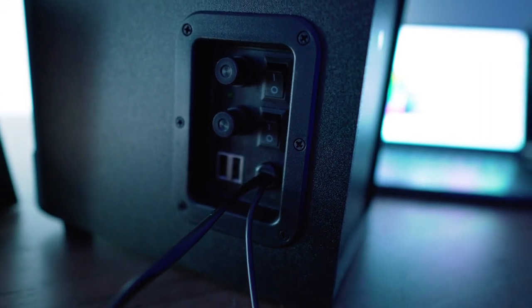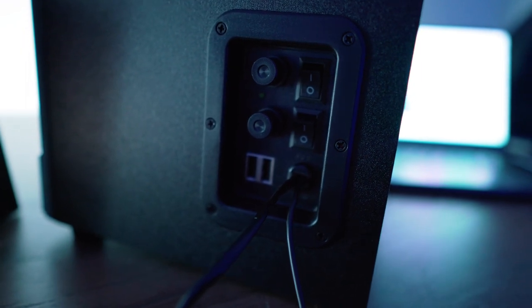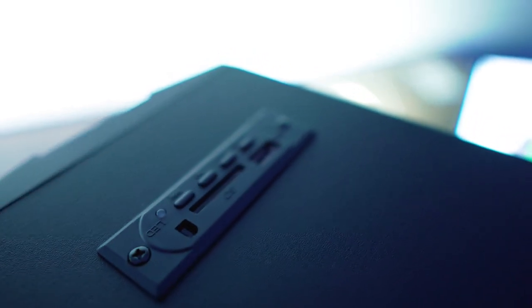It also comes with the right side control panel where you can turn the power on and off, the LED light on and off. It has a master volume control, a bass control, and the 3.5mm headphone jack as well.